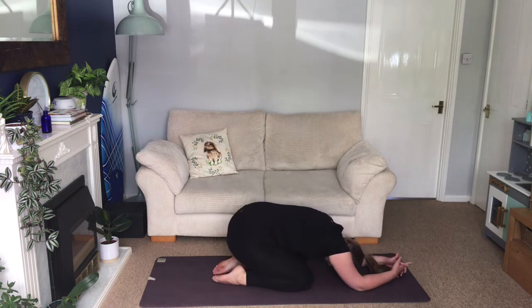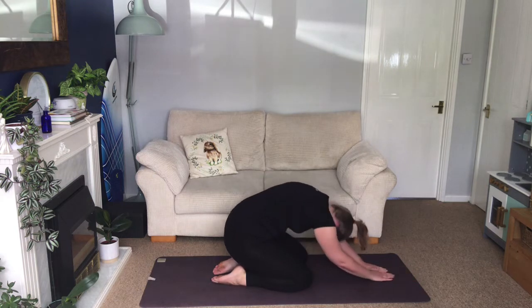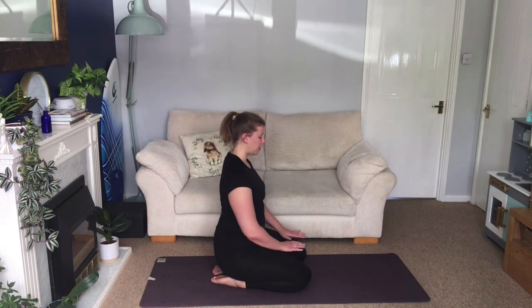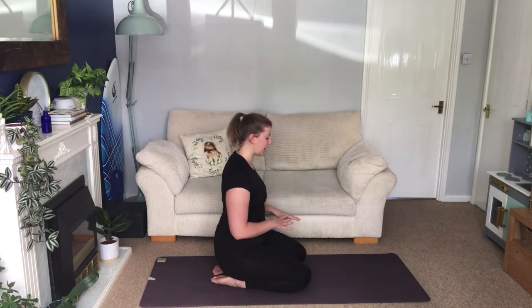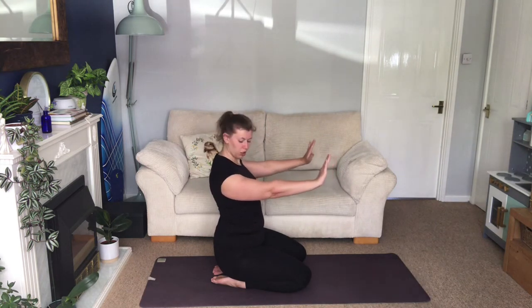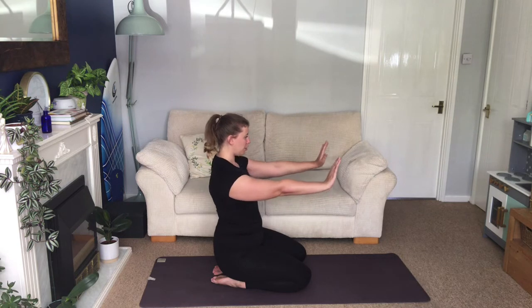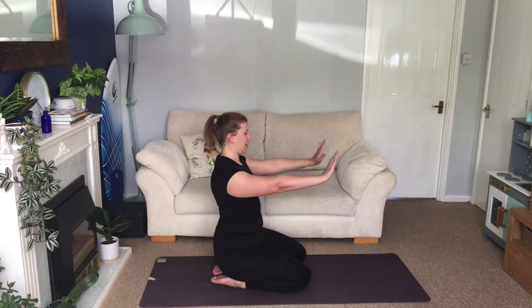Lift your head, sit yourself back into child's pose for a breath, then roll yourself up. Roll the shoulders back, sit tall. We're going to do some work on pushing ourselves up out of the shoulders — we'll practice the movement here first. Take the arms out in front, flex your wrists as if they're on the floor, take the shoulders back, squeeze the shoulder blades together. Then start to round your back slightly and push your hands away. Draw the shoulders back, then push the shoulders forwards. Do that a couple of times.